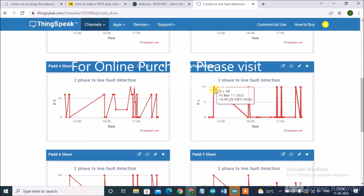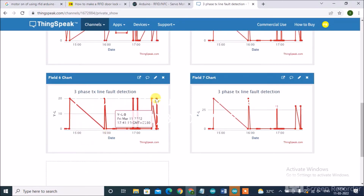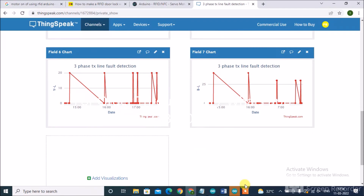This is for R line to Y line — R line to Y line fault at 10 km. Here it is showing 10, then 20 — like that the fault will be displayed on the IoT page. Again B line to R line — like this, whatever faults are created will be uploaded on the IoT page. Thank you.